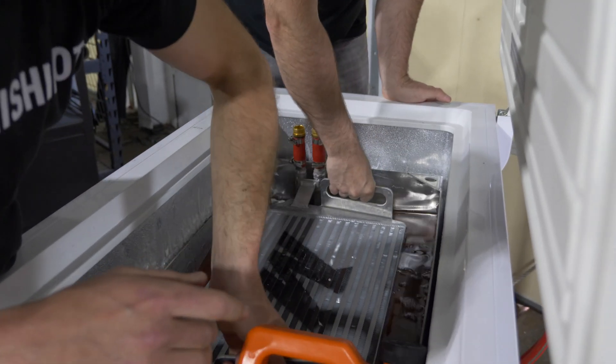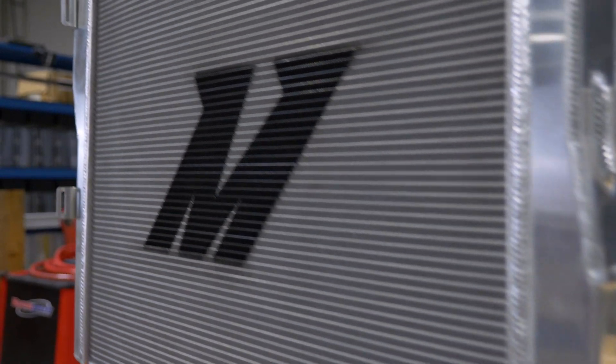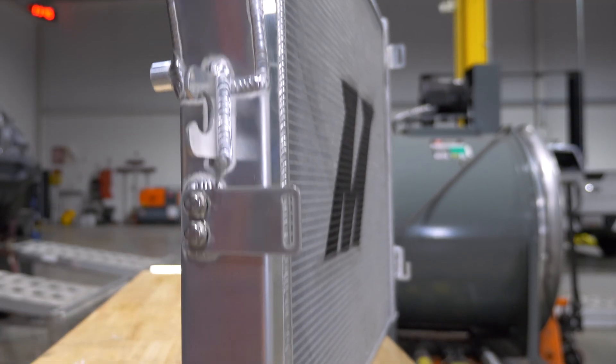So today we have our C7 strapped to the dyno and we're going to do some testing on our new rad. It's a sample we just got in, so we're going to really put it through its paces. It's almost twice as thick as the factory rad, so it should really help keep this thing cool.